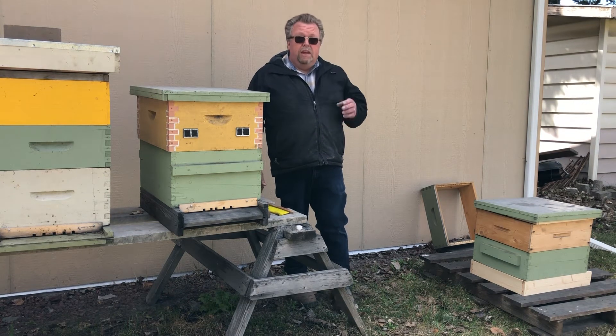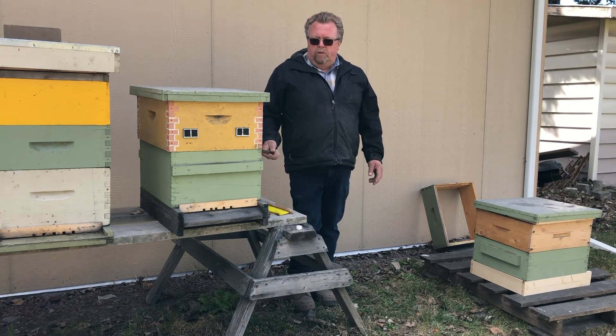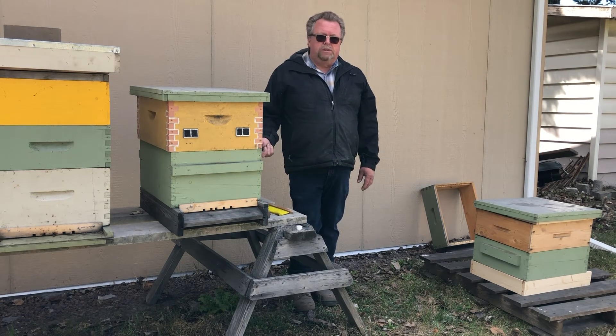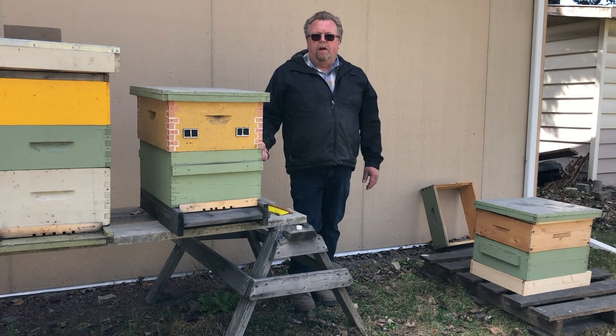A lot of people are afraid to make a walkaway split because they think they're going to kill their hive. But you're either going to have a strong one here where the queen is, or a strong one there where the queen is. You still have your parent hive — you've just prevented it from swarming and given it more room.